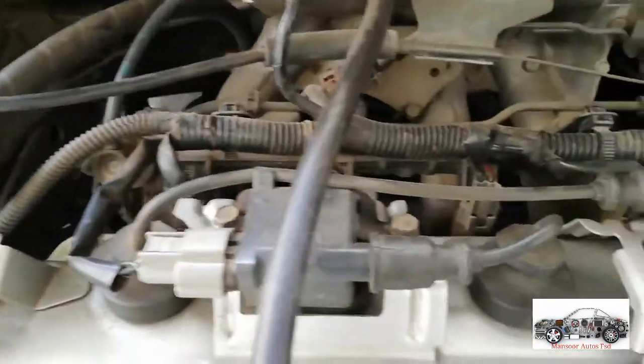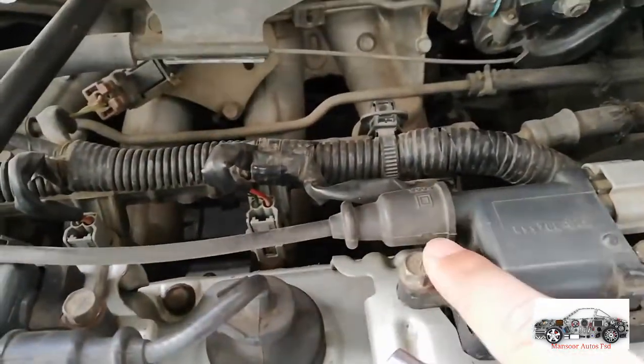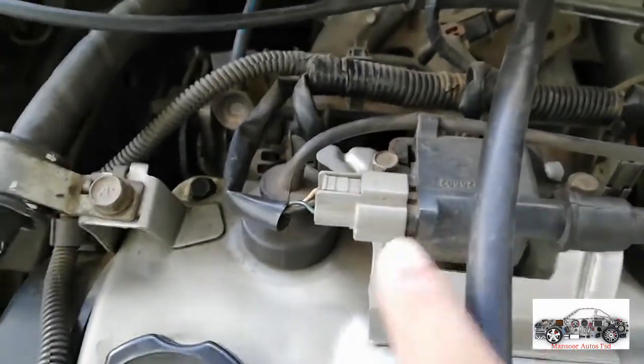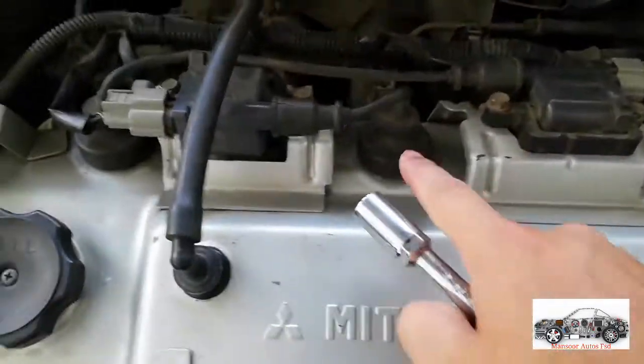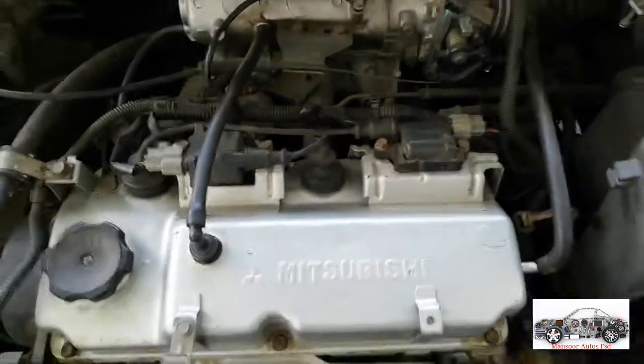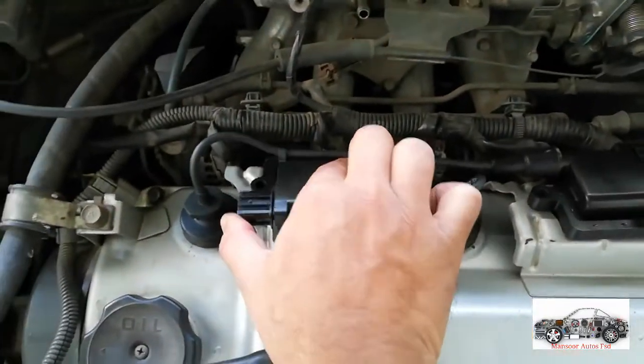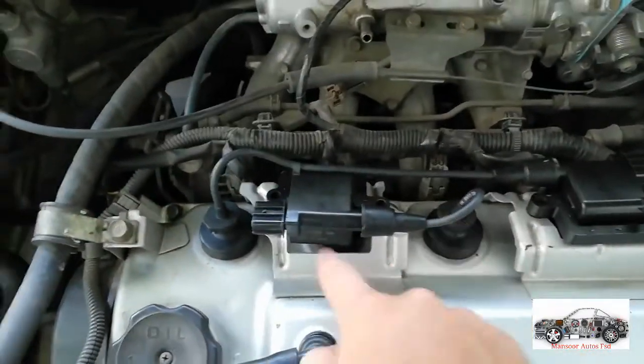Replacing the ignition coils and cables is an easy process. We have four bolts — we unplug these two and fit new coils. You can see that we have both coils changed and connected their ignition cables.